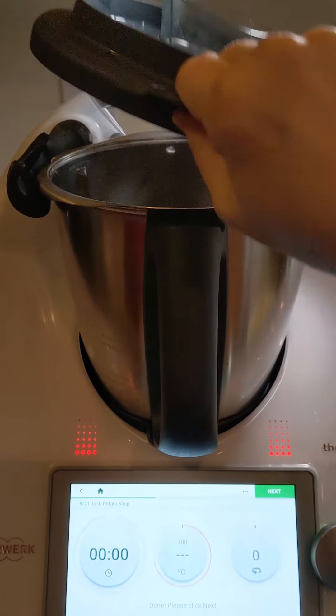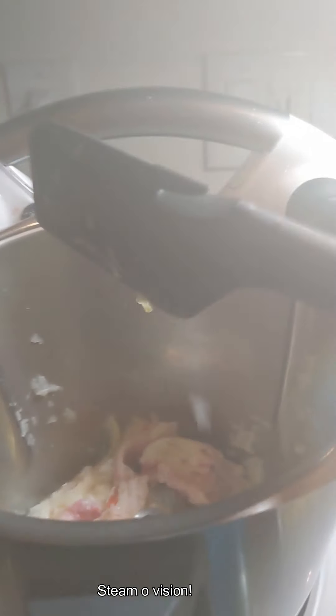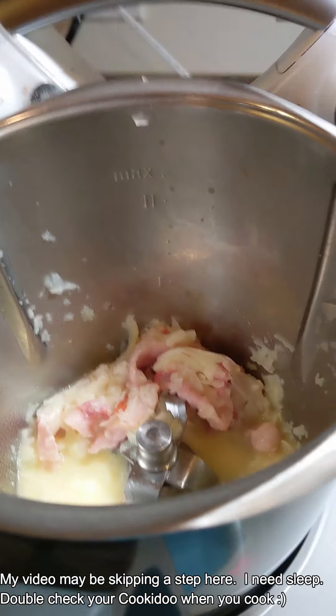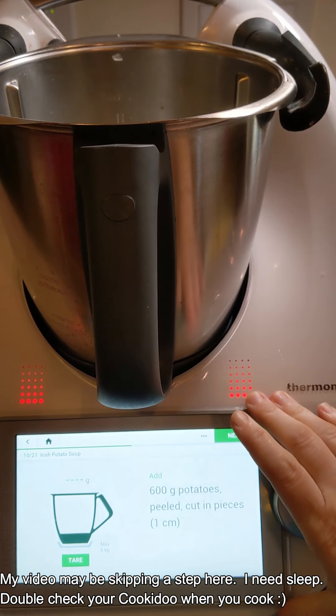As you can see, the Thermomix has stopped. We can take a look. I'm going to scrape down our sides. Steamy, steamy, steamy! It tastes like yum, right? Well, not yet — it doesn't taste like yum yet. I hope it wanted us to do that. It's a good thing we already did it.